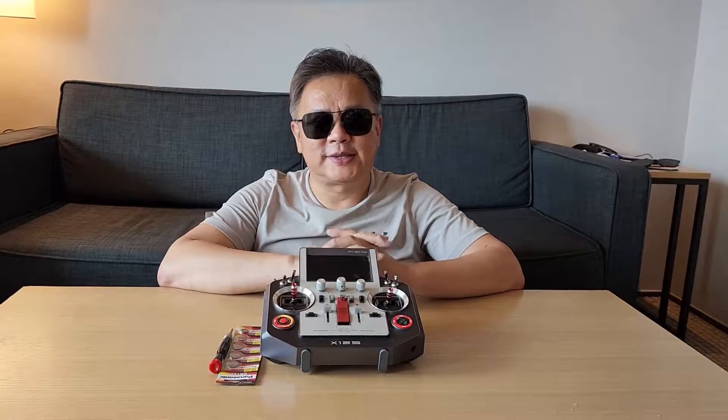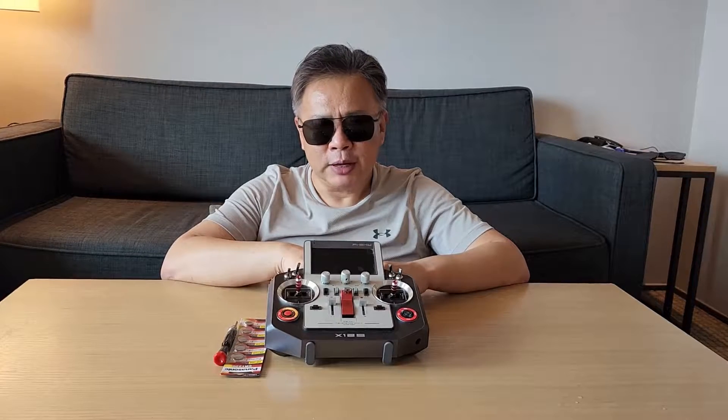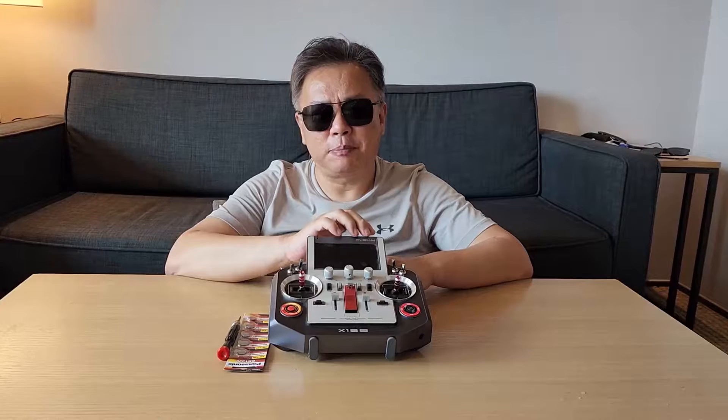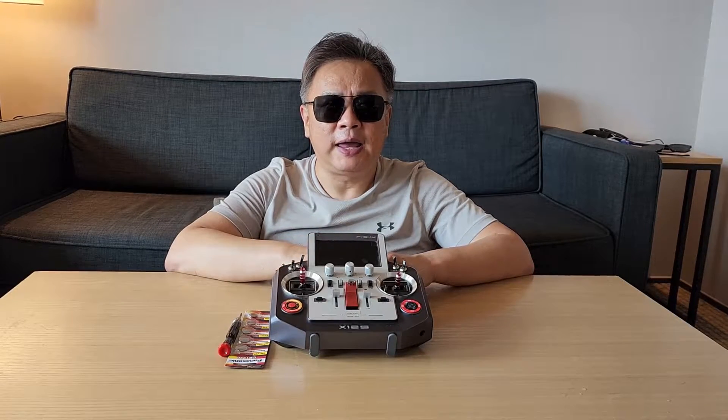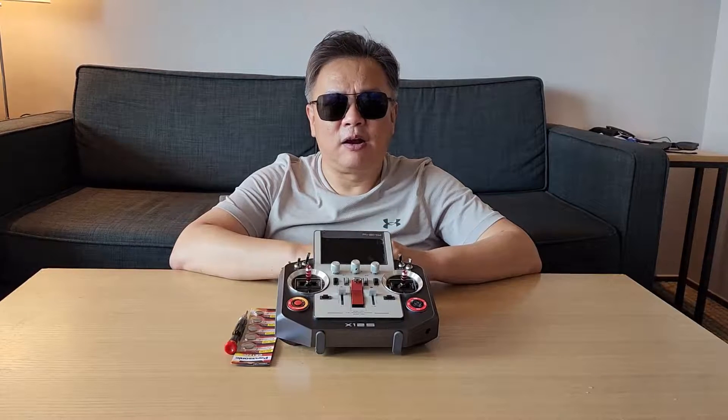Hi. This is Edelto Hong from FFCA in the Republic of Korea. Today I'm going to replace the bag of battery of FRSky Horus X12S. Let's start right away.